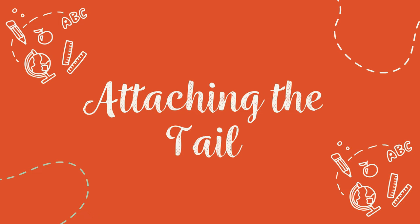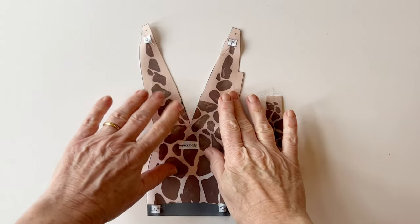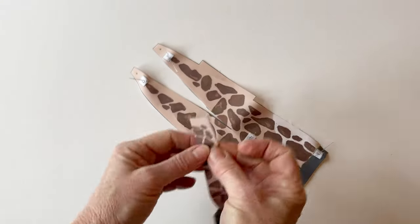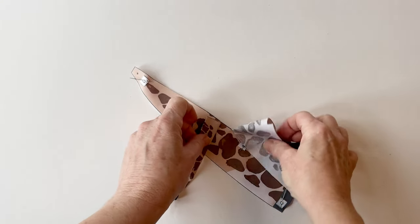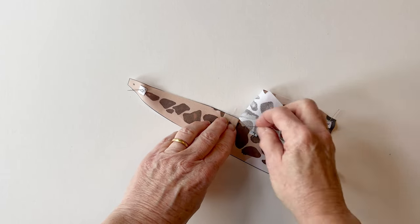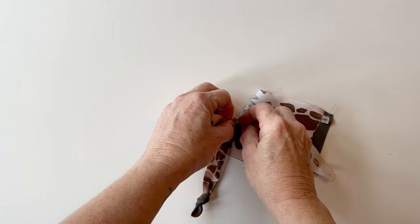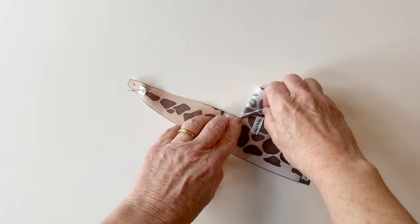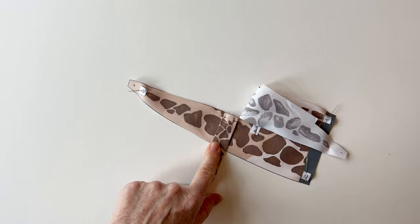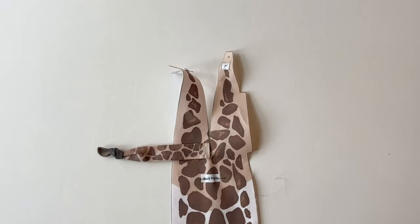Attaching the tail. Take the back body piece and you can see the slit that you cut earlier — open it up a little bit. Place the tail on top: the seam of the tail should meet the bottom of the slit and the folded edge of the tail should be at the top. Match up the raw edges, pin that into place, and then tack it so the tail is attached to the bottom of the slit facing left.